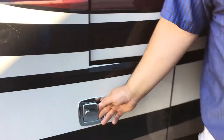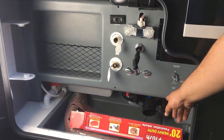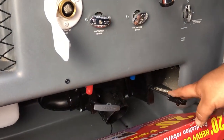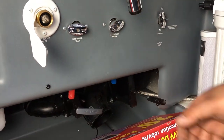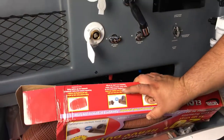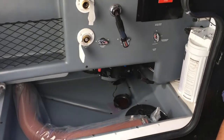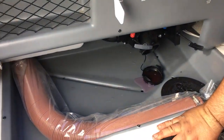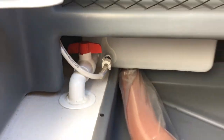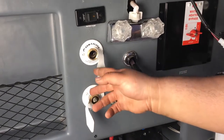The next compartment down, we've got your wet bay. Your wet bay has got your sewer connection here. You've got your black valve and your gray valve — they're both color-coded. You always want to pull your black first so it gets all the solids out, then pull your gray second to be able to wash out the hose. It comes with a 20-foot sewer hose with wood ends.